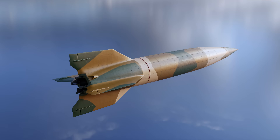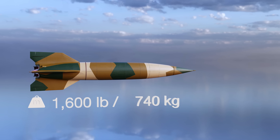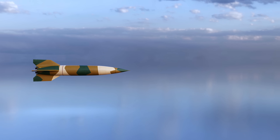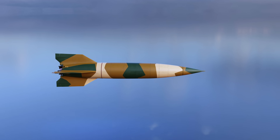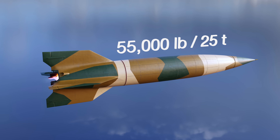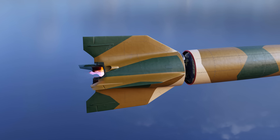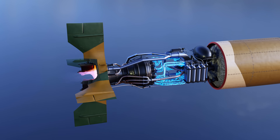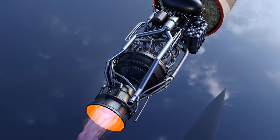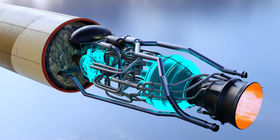The V-2 needed a powerful engine to deliver its 2,200-pound warhead up to 200 miles' distance — powerful enough to produce 55,000 pounds of thrust for more than a minute. However, to achieve this, the engine had to consume a lot of fuel at very high pressure. German engineers designed an improved combustion chamber and pressure pump to meet these challenges.